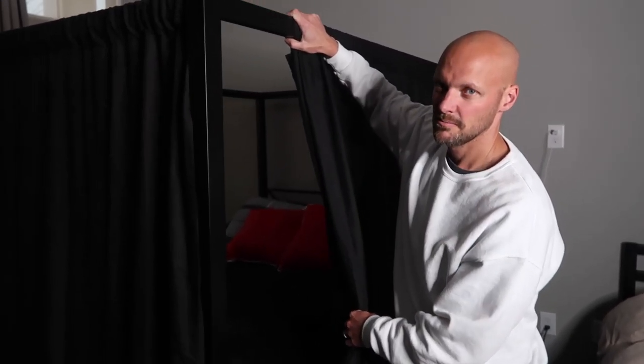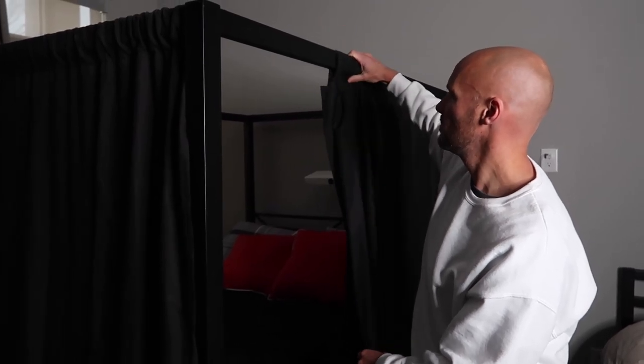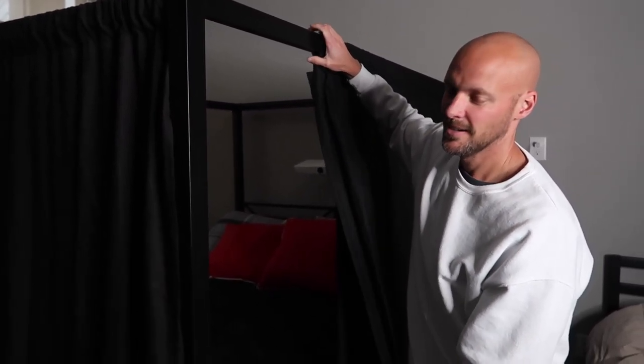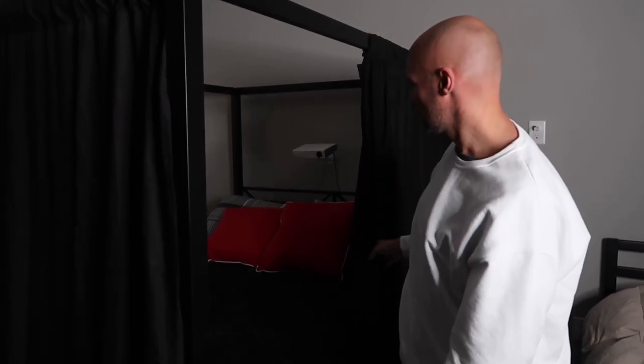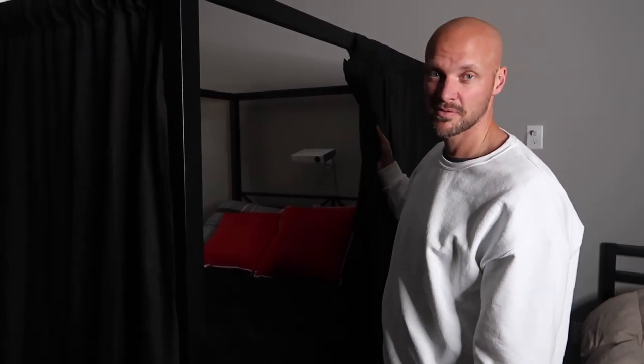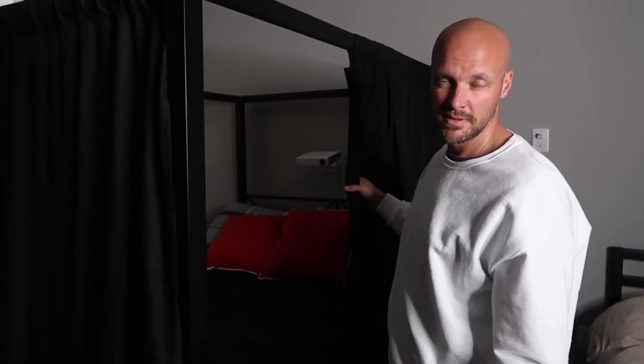Holly made these curtains — I'm sure you could buy nicer ones, but sewing them together was her part of the DIY project, so they would completely black out the space. These are just cheap drapes from Walmart, so it's a budget-friendly thing.